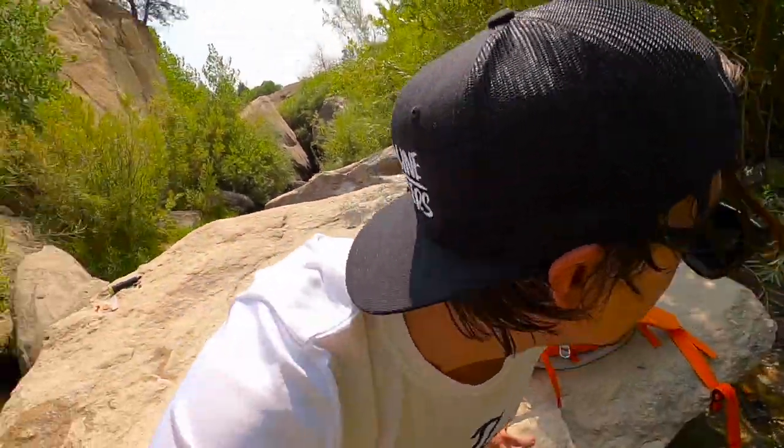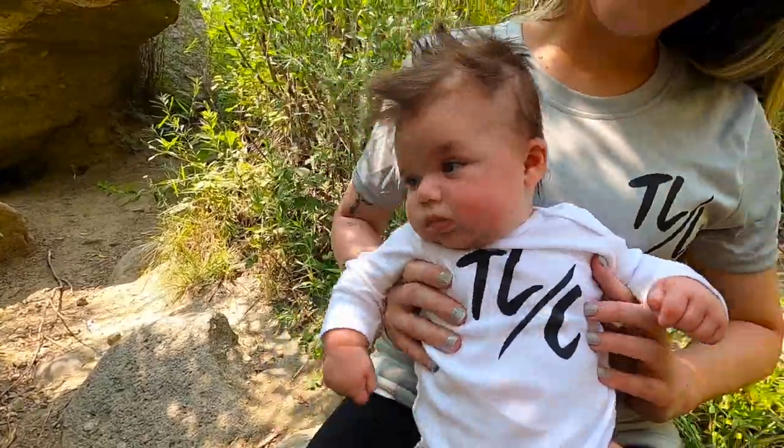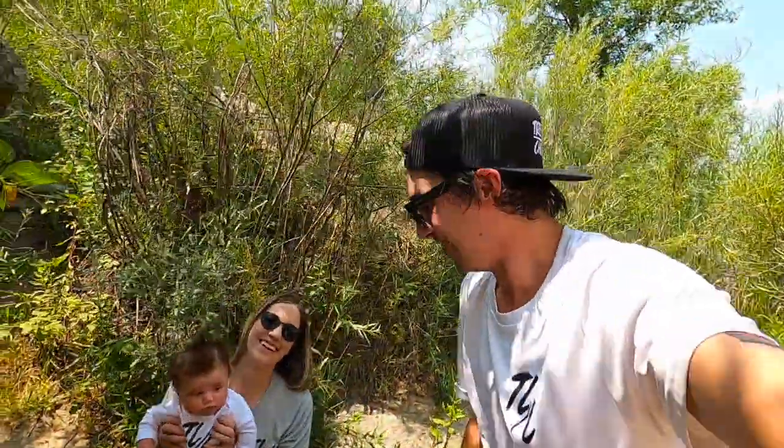Nora's brand new Treeline Chillers onesie just came in — our shirts too. We'll make sure Nora's good to go. Cool, we're in good spirits.